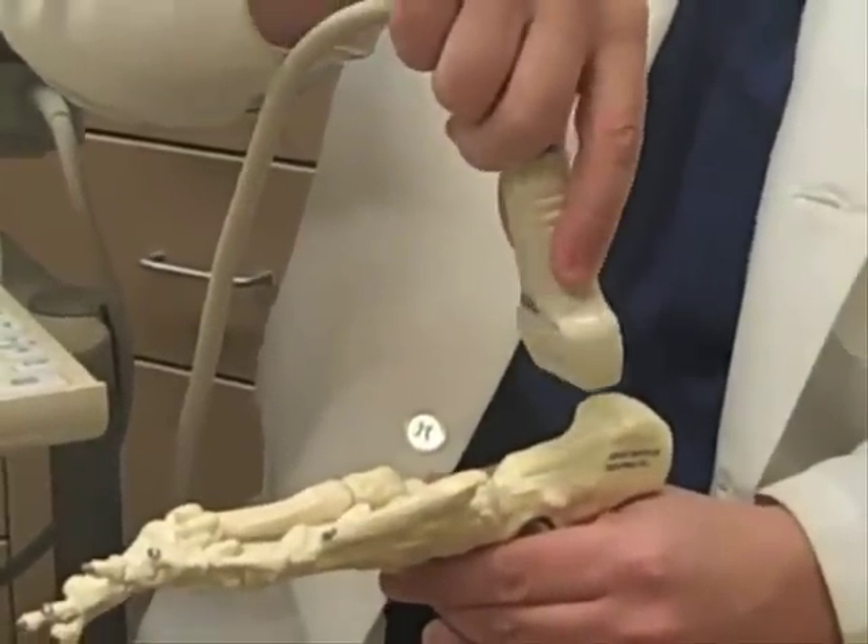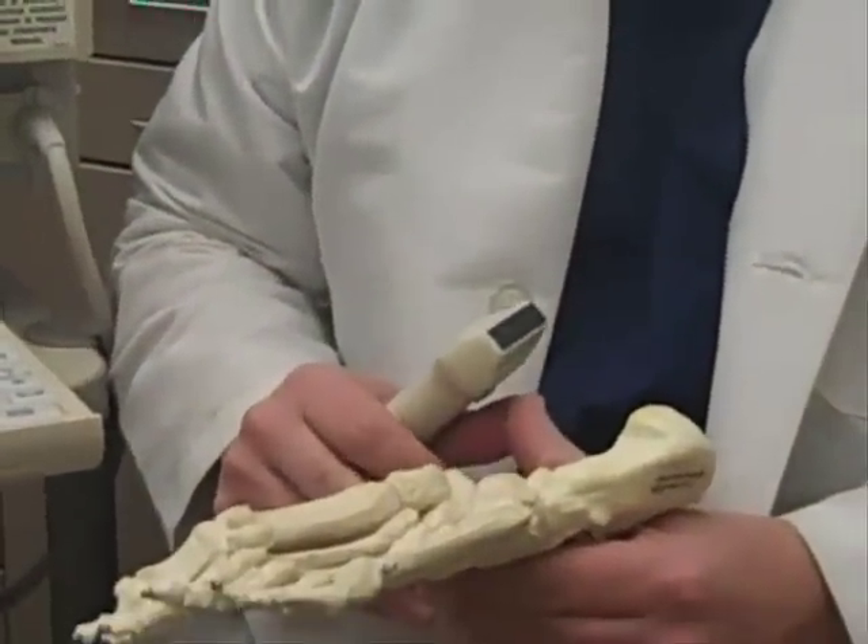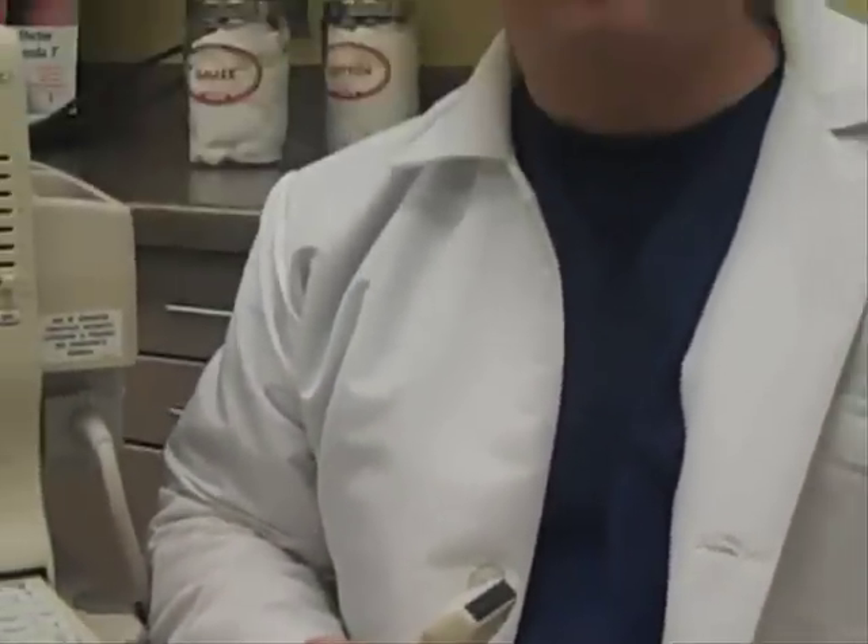It's a non-invasive test. There's no radiation with ultrasound, and this allows me to view the tendons, joint capsules, soft tissue structures, the plantar fascia, and sometimes a neuroma.